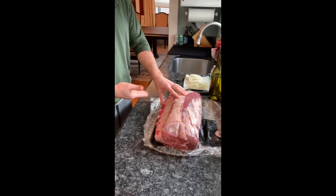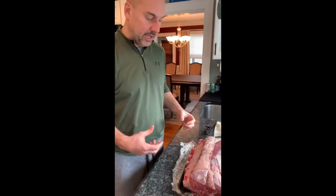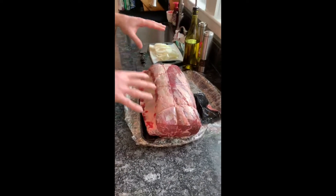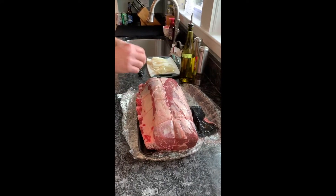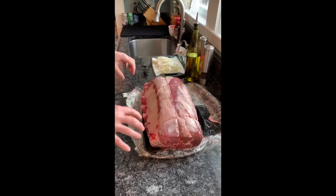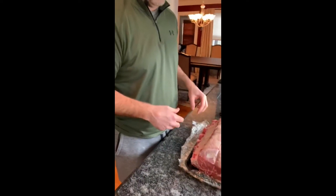I've had the butcher debone it and then truss it — tie it back together. I'm gonna prep it and keep it simple. I'm just gonna coat it with some olive oil, then hit it with some fresh ground pepper, some salt, a little bit of garlic powder, a little bit of minced dried onion, and then dress it on top with fresh onion that I cut.